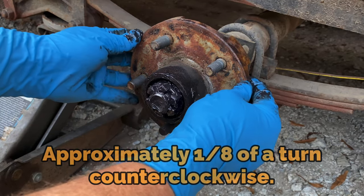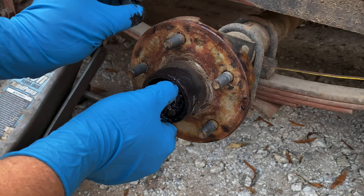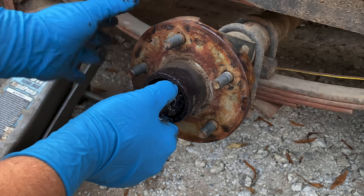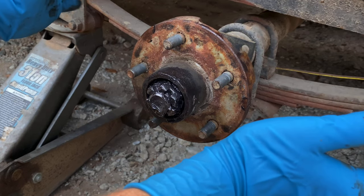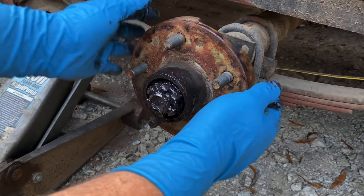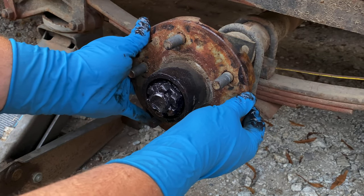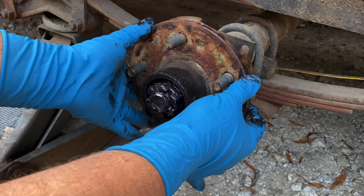Then check the hub and see if you have any free play in it, because you want just a slight amount of free play in the hub. If the tire is mounted to the wheel, you won't be able to feel it as much — maybe about a quarter inch of wobble on a big tire — but just on the hub it won't be that much. You want to be able to feel that little bit of give in it. Right now I can't feel it.